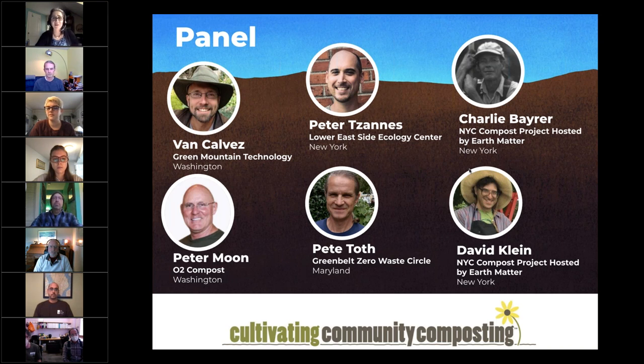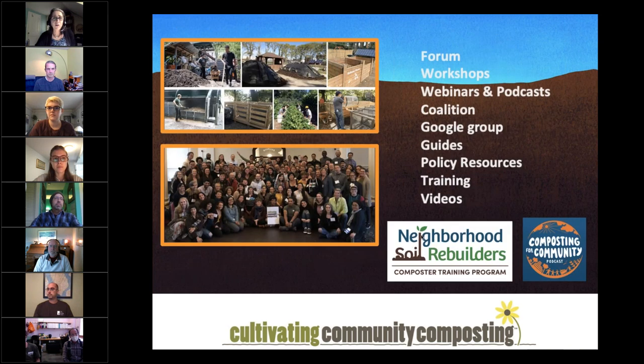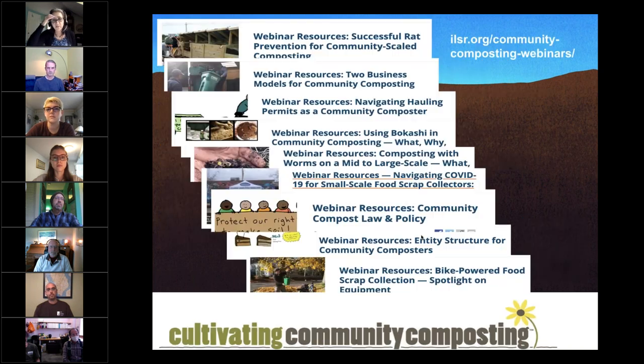Before we get started, let me say a few words on our work cultivating community composting. We convene a national coalition of community composters. We've been hosting workshops, webinars, we have a podcast called Composting for Community Podcast, a Google group for members, guides, policy resources, training, and videos. Past webinars cover topics from how to prevent rats at community-scale sites to entity structure, bike-powered food scrap collection, and more. Check out those webinars at ilsr.org/composting.